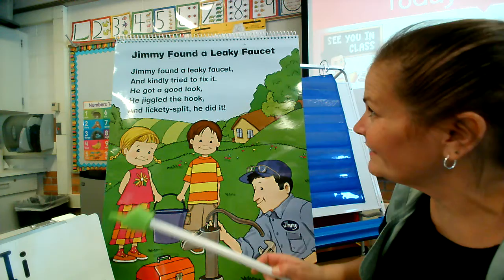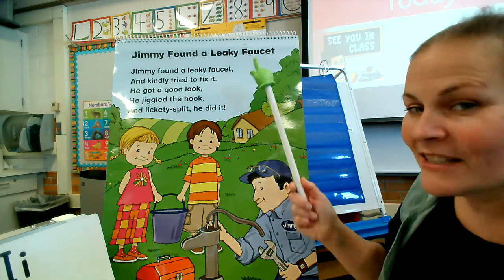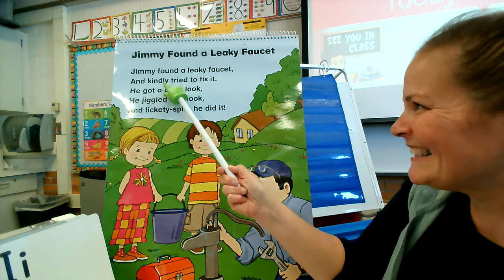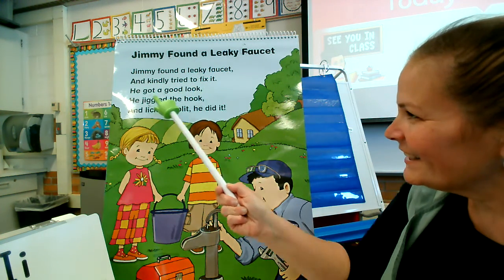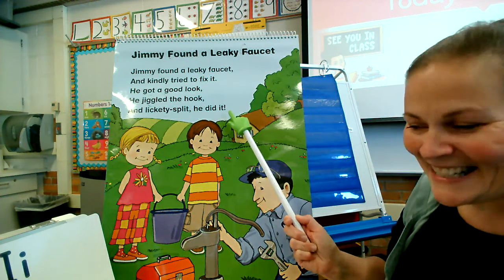But let's read our title again: Jimmy Found a Leaky Faucet. Do you remember our poem? Jimmy found a leaky faucet and kindly tried to fix it. He got a good look, he jiggled the hook, and lickety-split, he did it.